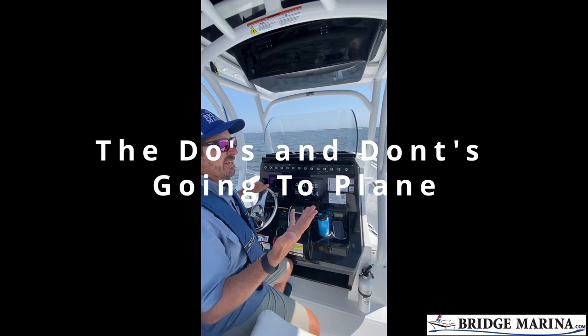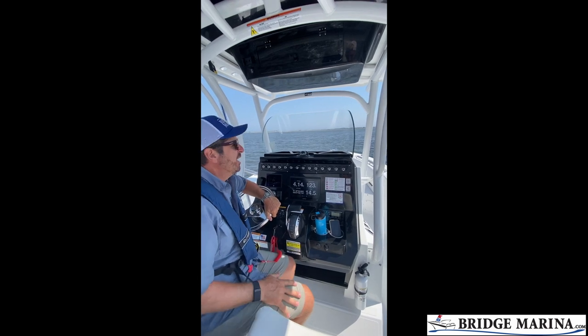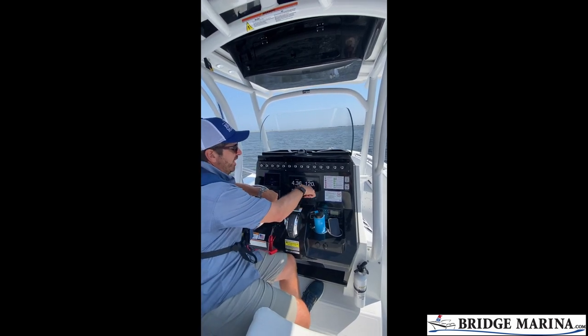All right, so we're doing a video here about what to do when we're going to plane. A lot of times folks forget this from their training, but a couple quick things. One, I always want to make sure I have enough depth.